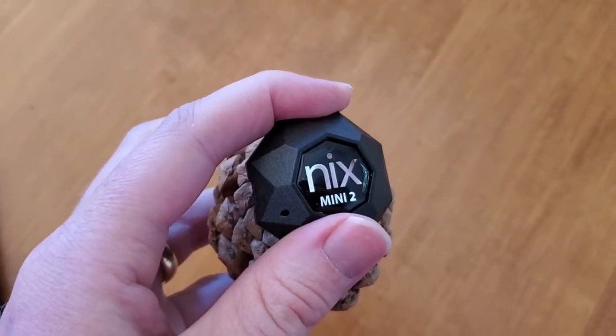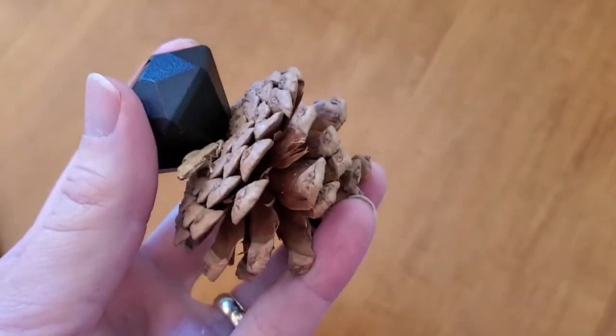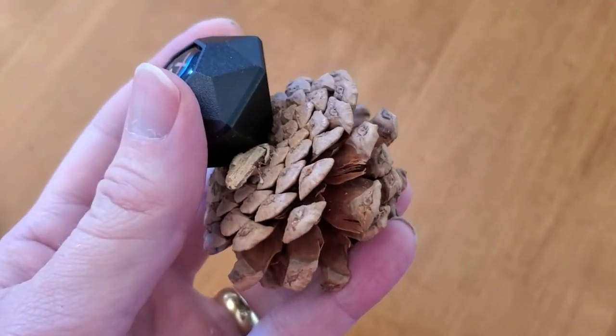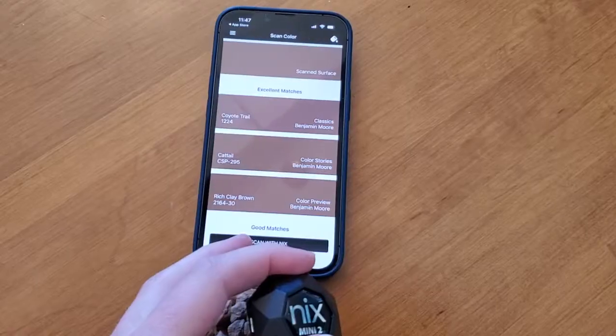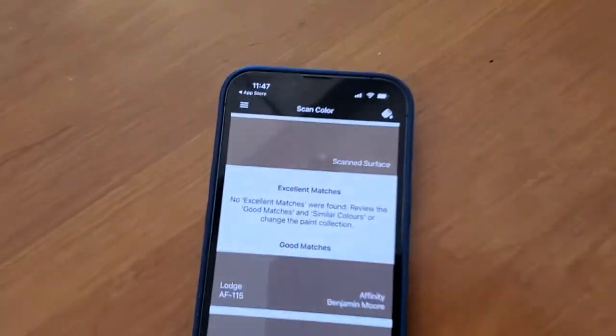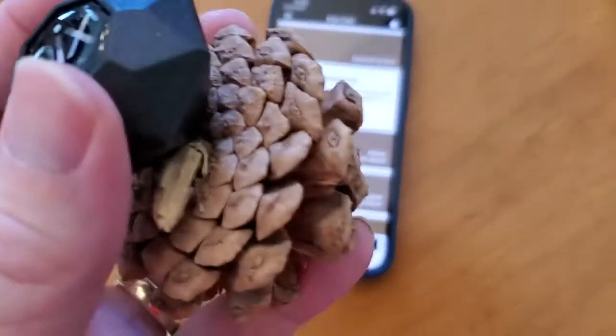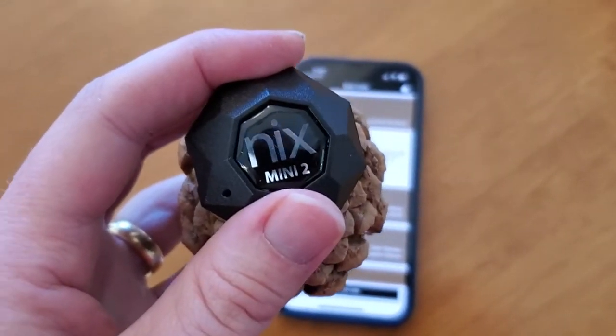This works with things that are painted or have some kind of surface finish, and it also works with natural objects. Here I've put it against the side of a pine cone and I press the scan button. It goes ahead and scans this and gives me the actual color of that pine cone so I could match it — really cool to be able to do that for creative projects.